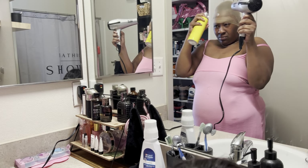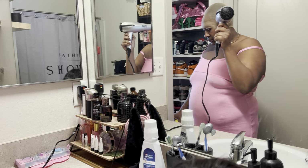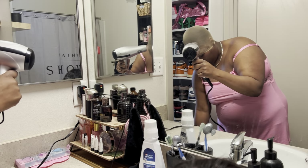Hey y'all, it's your girl Kaliyah back with another video. I just wanted to come on here and show you guys how I installed this wig — this is a 4x4 Brazilian short bob.